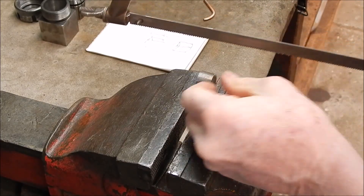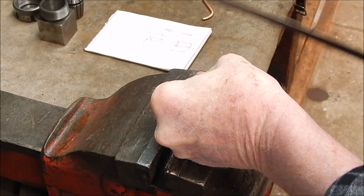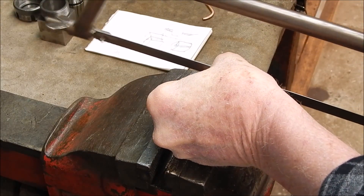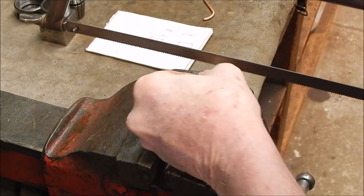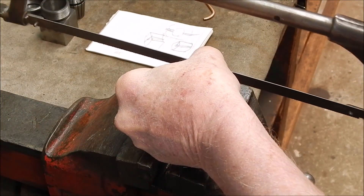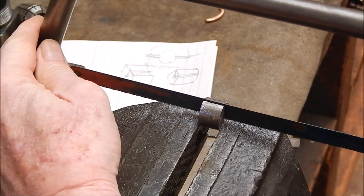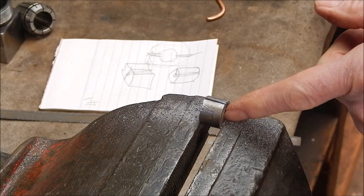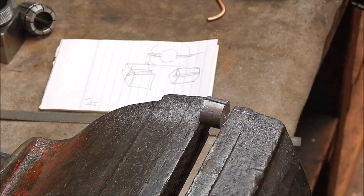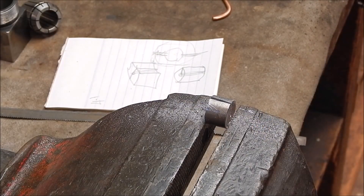Alright, so we'll cut halfway through. This is definitely hard stuff. Right, so we're through into the centre line. Put a new blade in and she went a lot better. So now I'll just clean the hole up inside again, make sure there's no burrs in there. That's pretty good — good enough.